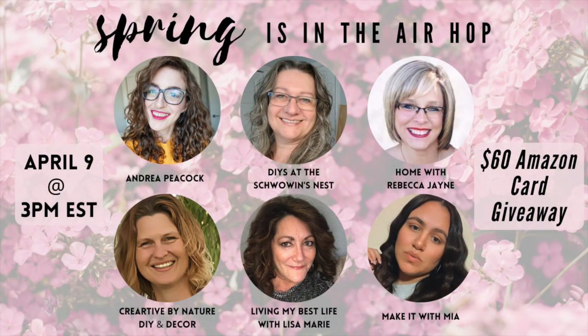Today's video is a collab with five of my friends here on YouTube — this is the 'Spring is in the Air' hop, and all six of us have made fun spring DIY videos for you. There is also a giveaway: all you have to do is watch and comment on every video in the hop and you'll be entered to win a $60 Amazon gift card. Click the link in my description box to go to the next video in the hop and be sure to show everyone some love.